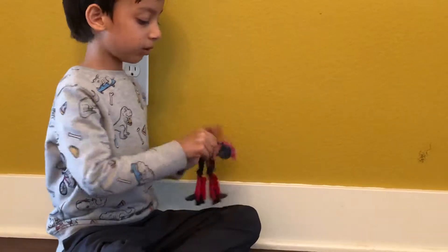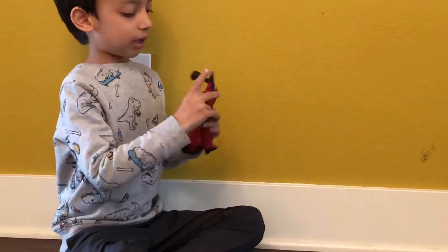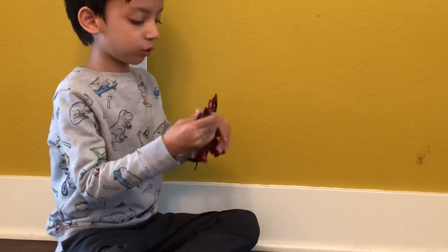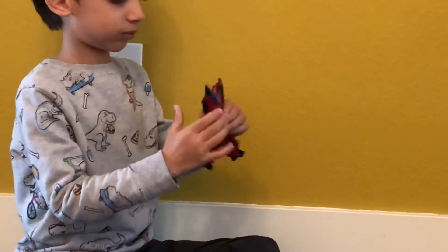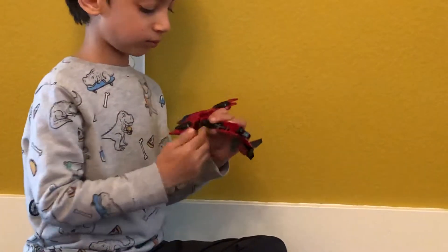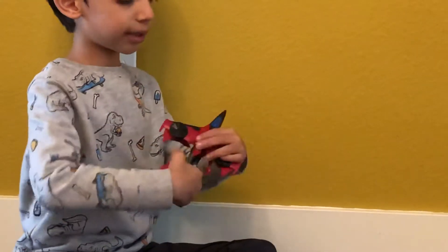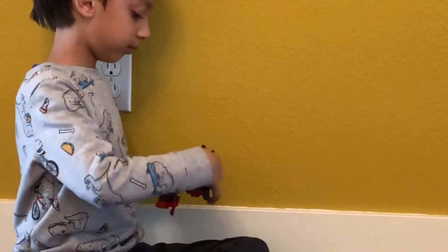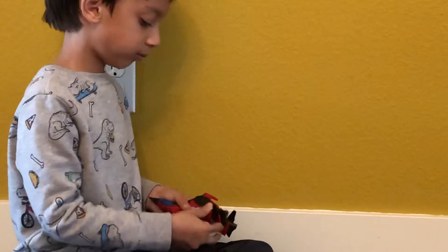And then you open this, you let them in, and close. It'll look like this. And then just twist the legs, and do this, and like this.